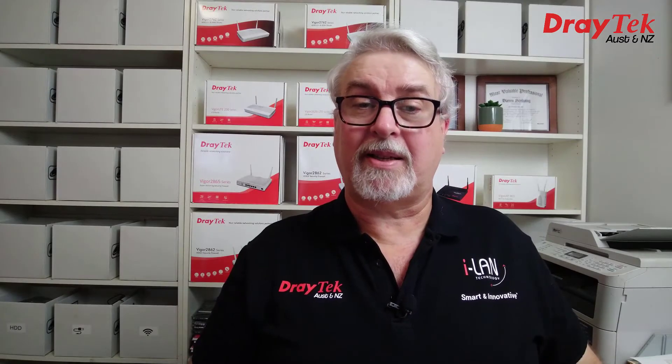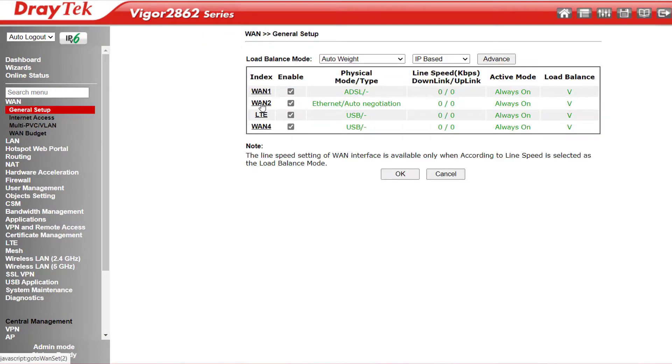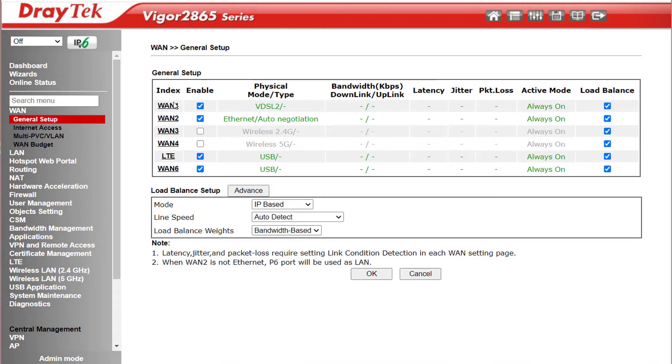One big change from the 2862 model: if you wanted to connect to a wireless ISP or wireless hotspot, it meant sacrificing the Ethernet WAN port — it was either Ethernet WAN or a 2.4GHz or 5GHz Wi-Fi connection; you couldn't do all three at once. That also meant a cumbersome process to connect to a mobile phone's wireless hotspot in an emergency and then change it back later. In the Vigor2865 series, you can now have both or all three at once — Ethernet WAN and 2.4GHz and 5GHz WAN set to always on or failover — allowing up to 6 WANs on wireless models compared to 4 on the old Vigor2862 series.